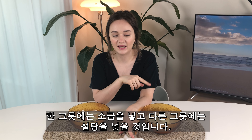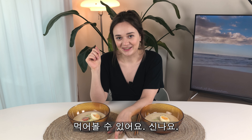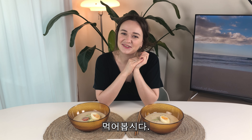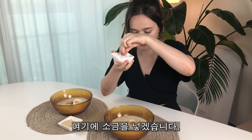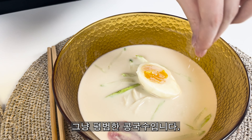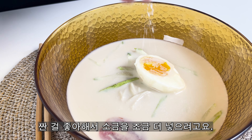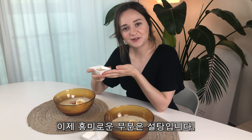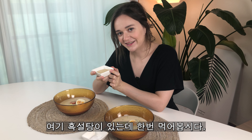In one bowl I will add some salt, and in the other bowl I will add a little bit more sugar. And we can try. I'm excited, let's do it! Let's try with salt first. I will add some salt in here — just a normal regular kongguk-su. I like it salty so I will add a little bit. And now the exciting part is the sugar. I have some brown sugar here and let's try. I am nervous.